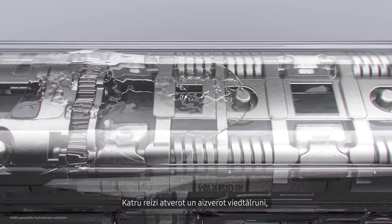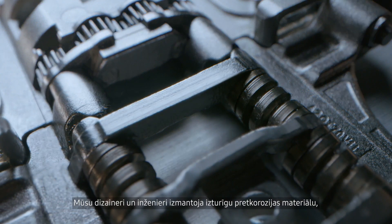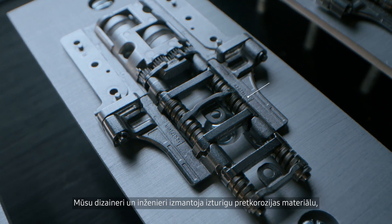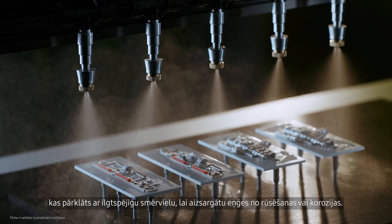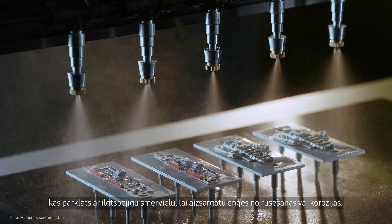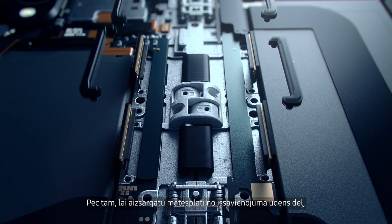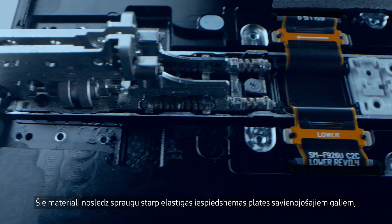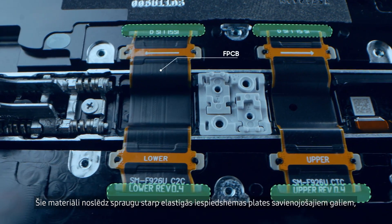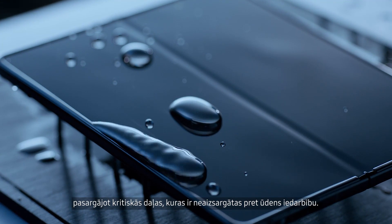Every time the fold is opened or closed, water can seep in and cause damage. Our designers and engineers use corrosion resistant material finished with long-lasting grease to protect the hinge from rusting or corroding. Then, to protect the mainboard from shorting out due to water, we use rubber and CIPG. These materials seal the gap between the connecting ends of the flexible printed circuit board, shielding critical parts that are vulnerable to water exposure.